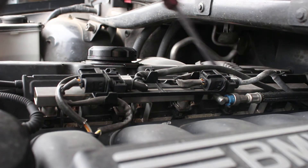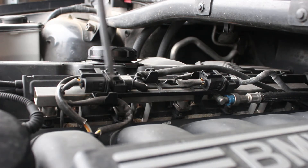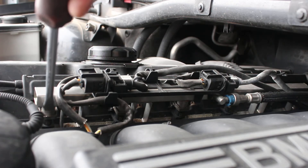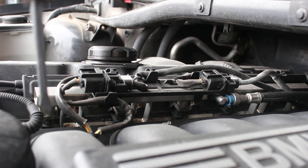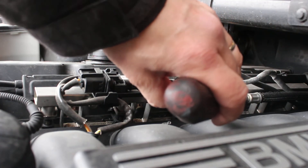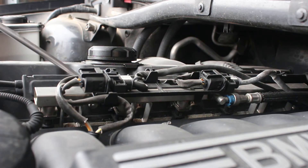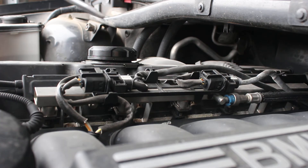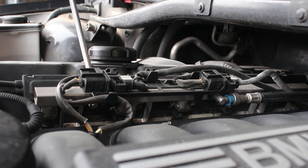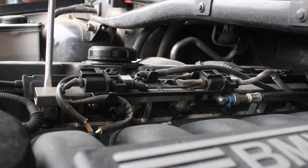The fuel rail itself is right here underneath this whole tray that has some harnesses on it. The fuel rails are rectangular, right down under here. That is a fuel injector, that's a fuel injector, that's a fuel injector, and way under there is another fuel injector. This series of wiring harnesses are signal wires that go to and from the fuel injectors.